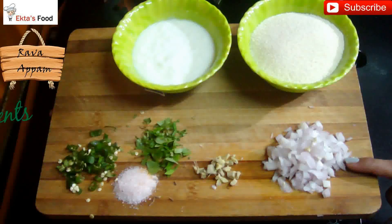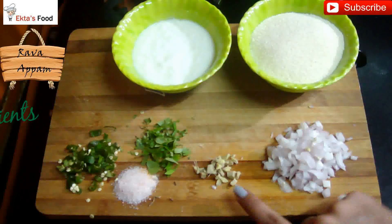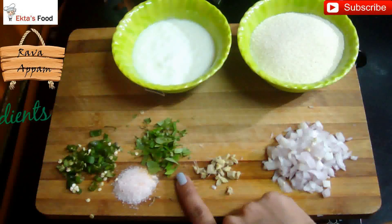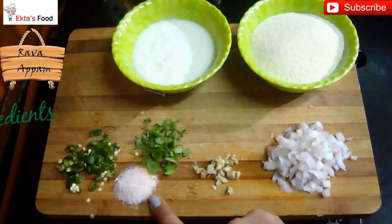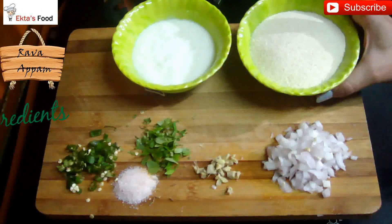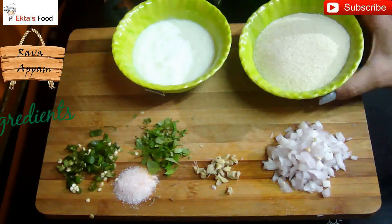Here is one big chopped onion, 20 grams of fresh ginger, some curry leaves, two to three finely chopped green chilies, some salt. Towards the back I have one cup of semolina or suji, and three-quarter cups of curd.